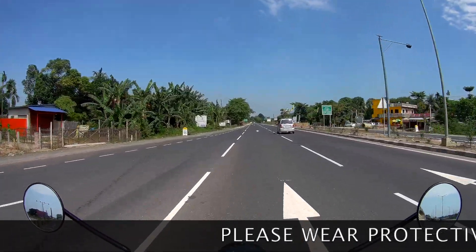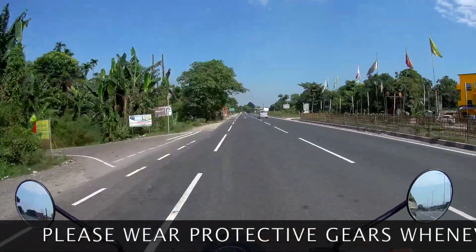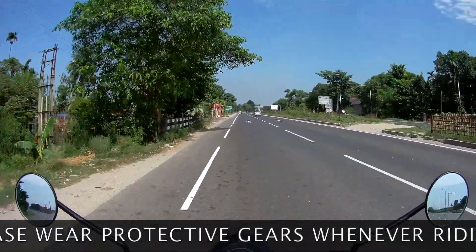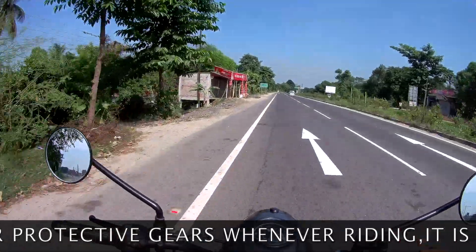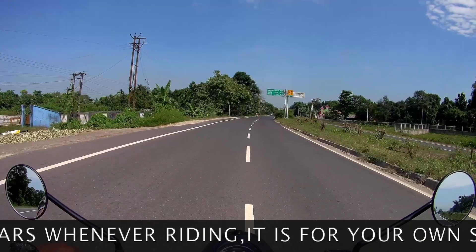This is not a comparison video with a Royal Enfield. I will mention the Royal Enfield because I have completed a trip on a Royal Enfield. Let's go and take a look at it.